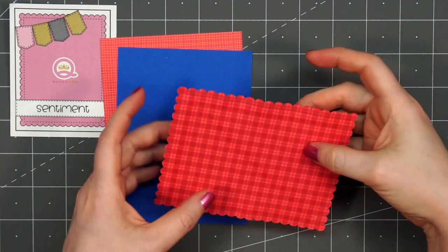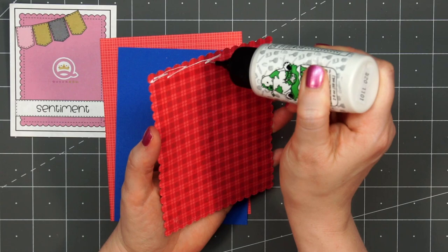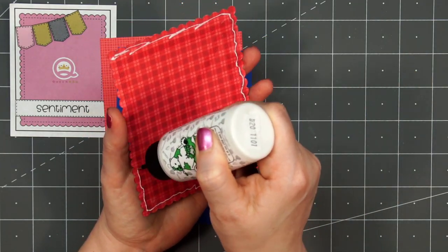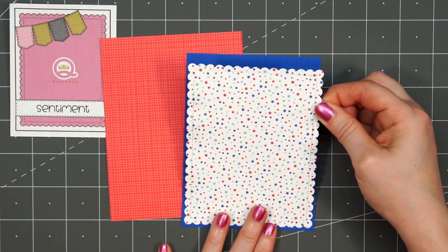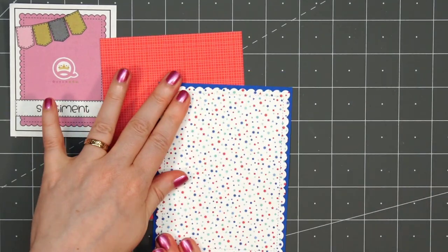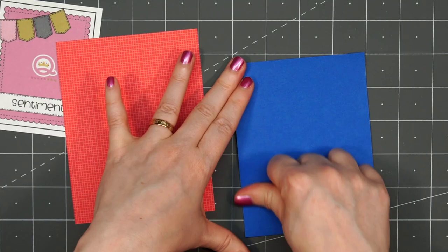I used a scalloped rectangle die to cut out this background piece that has confetti. I did put ATG on the back, but as you can see the edge warps slightly — I believe it's from that faux stitched detail on the die — so I just add a layer of liquid adhesive along with that ATG just to make sure it's going to lay down flat.